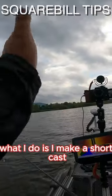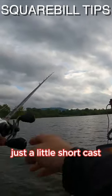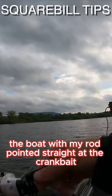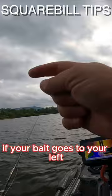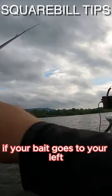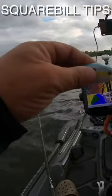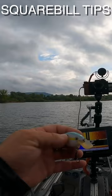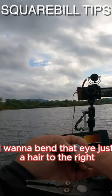Here's how I tune it. I'll make a short cast straight out in front of me, just a little short cast, and then reel it back to the boat with my rod pointed straight at the crankbait. If your bait goes to your left, bring your crankbait in. Grab your needle nose or long nose pliers — if it went to the left, bend that eye just a hair to the right.